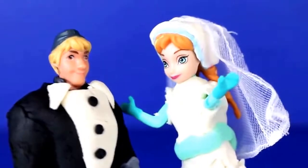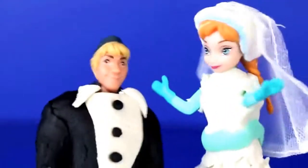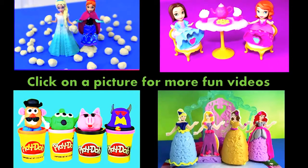With both outfits complete, you may now kiss the bride! Click on a picture to watch another fun toy video and don't forget to subscribe and like. Thanks for watching and have a great day!